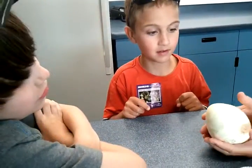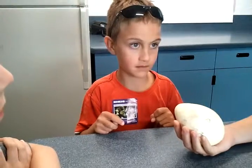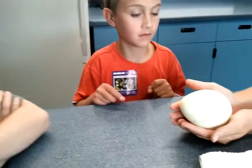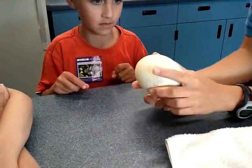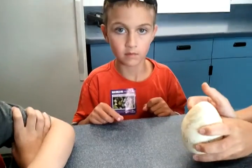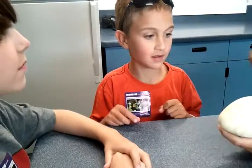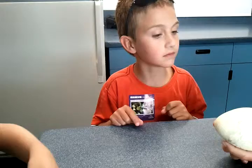Because it's not actually a natural egg — it's a dummy egg, exactly. But this is the same weight, the same size, and the same color as a real emperor egg.